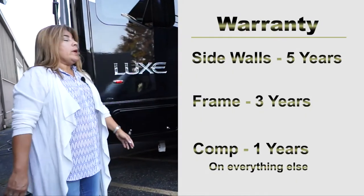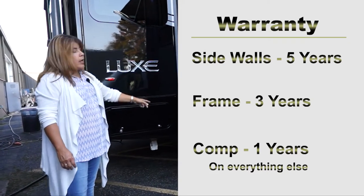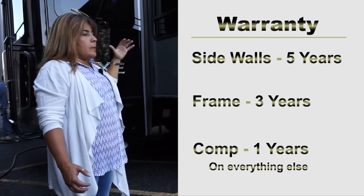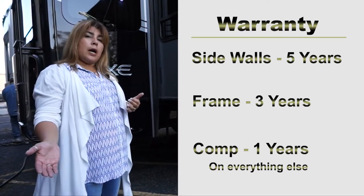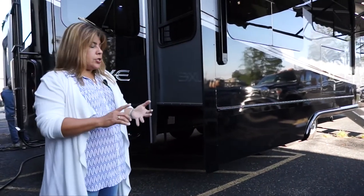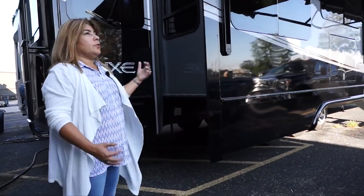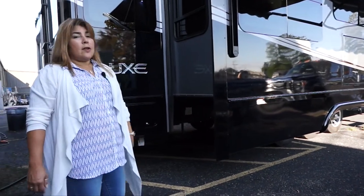I'll talk about the warranty: five years on the sidewall, three years on the frame, one year comprehensive on everything else. That means the first year, with your mechanicals, you go through us. After that, you go back to the supplier. The air conditioner, refrigerator, heater, furnace — all have their own warranties from the manufacturer. Just the first year through us, then you go to your supplier. Now I'll pass it off to Deb Schmucker, who will take you inside the coach.